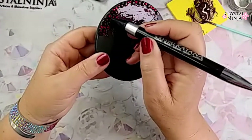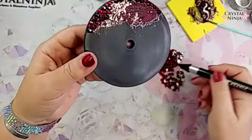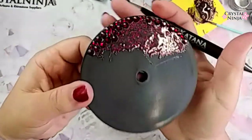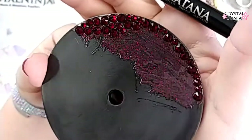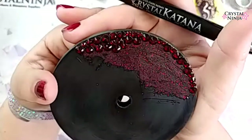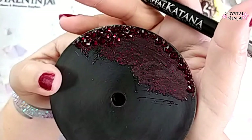I do like to kind of leave a little space in between my stones because I really want that beautiful glitter to show. Can you guys see that? It's looking pretty cool. The lighting is a bit different today — I had to use a different phone. It's funny how things always look different every time we do this.